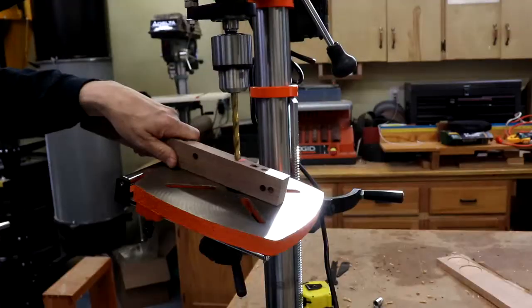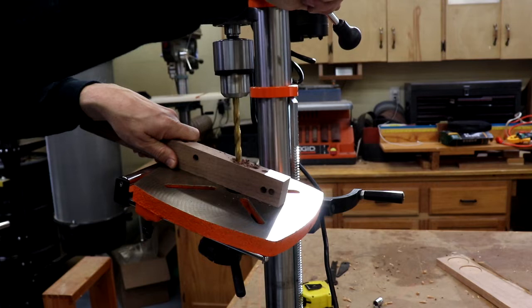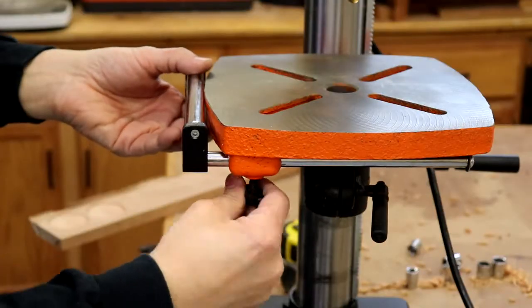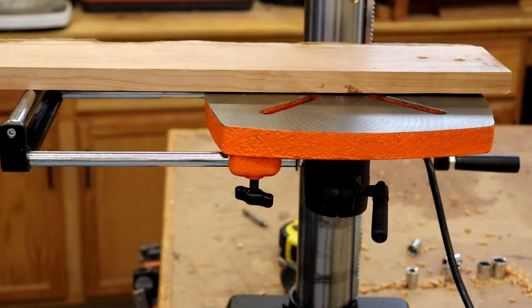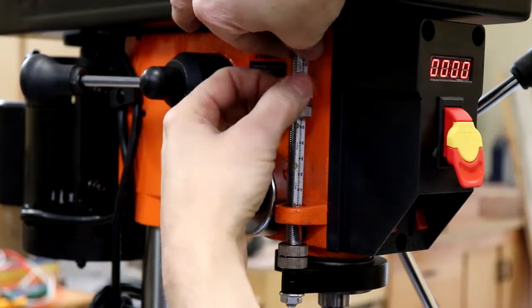The table is pretty heavy duty and holds up solidly at angles up to 45 degrees in either direction. It's a bit small for woodworking, but WEN also sells an auxiliary expansion table for $50 and I've ordered one — look for a review on this channel when I get it set up. If you want to stick with the stock table, there's a handy extension that slides out and locks into place and does a nice job of supporting longer workpieces.